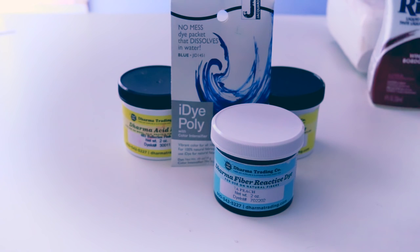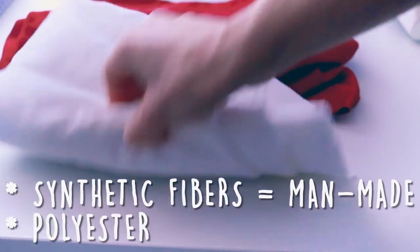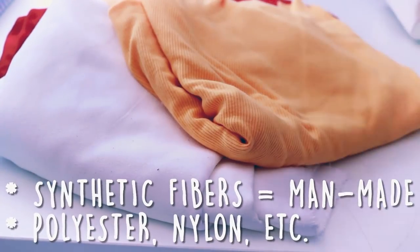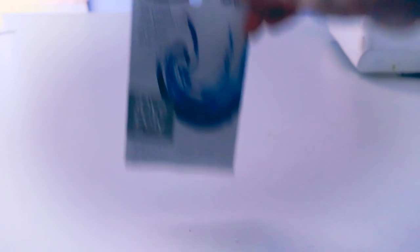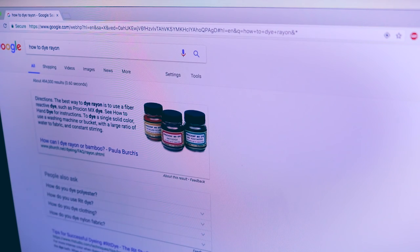You can still use all-purpose dyes on protein fibers, but you may end up with really low-intensity color or fading. Synthetic fibers, on the other hand, are the most difficult to dye. So to ensure that the fabric takes to your dye, you'll want to stick with iDye Poly, which was specifically developed for use with man-made fibers. Keep in mind, these are just general guidelines — if you're confused about a specific fiber or fabric content, hop on over to Google and see what is specifically recommended for your material.